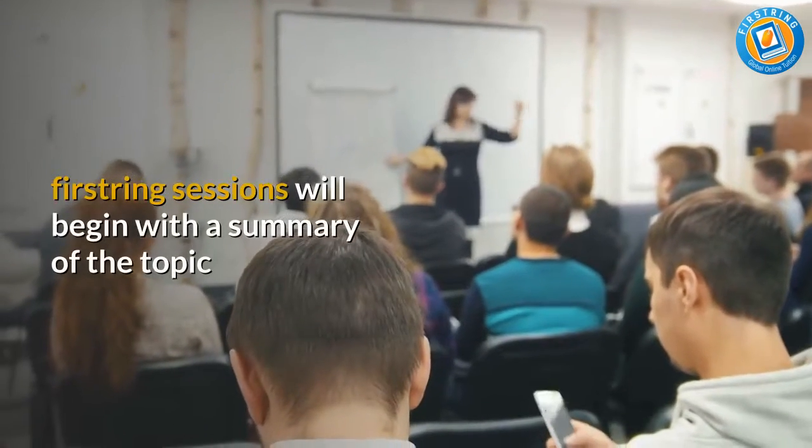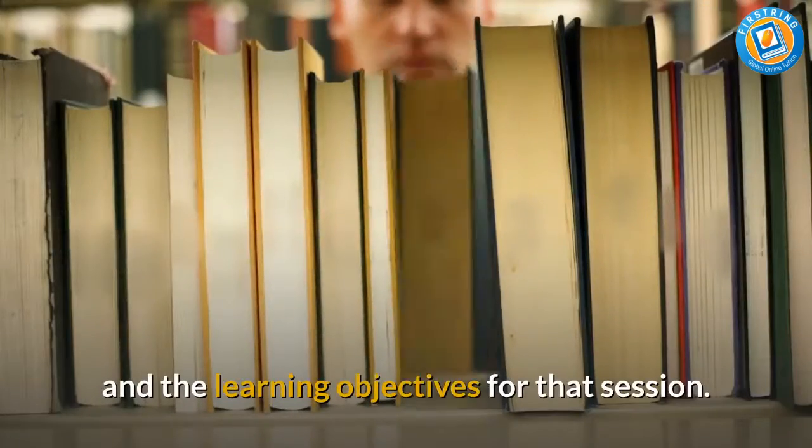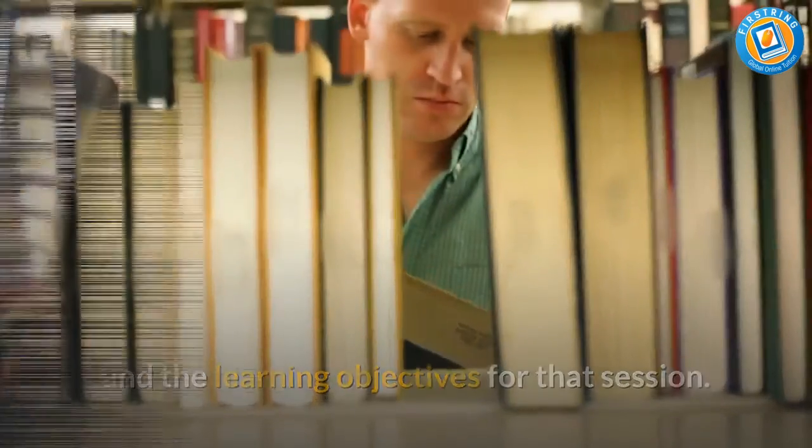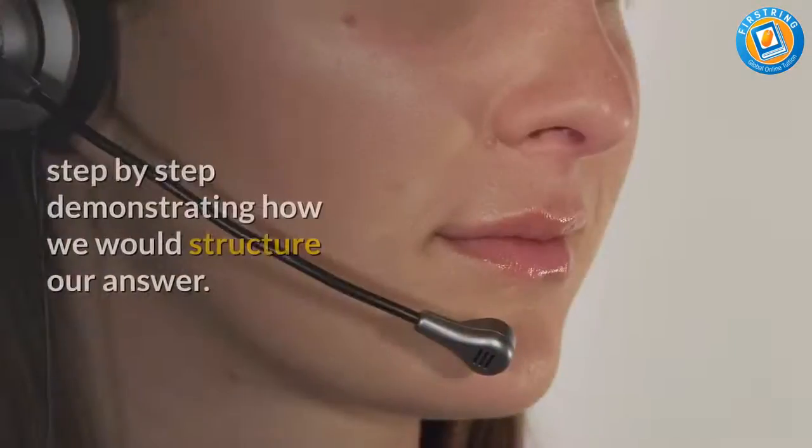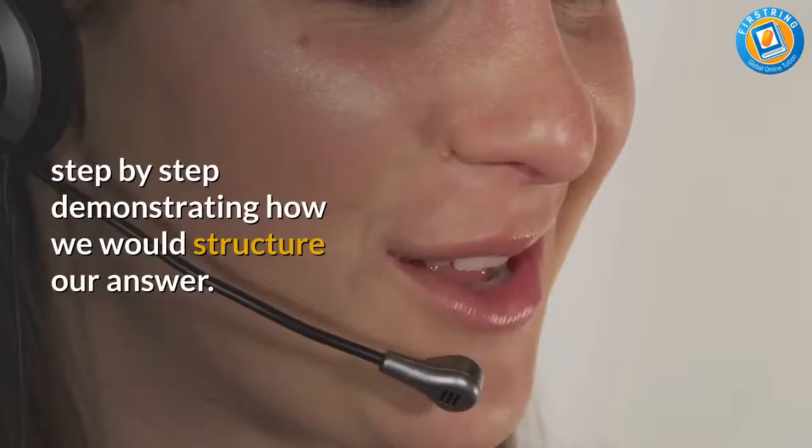Fistring sessions will begin with a summary of the topic and the learning objectives for that session. Then Fistring will start by going through some practice questions step by step, demonstrating how we would structure our answer.